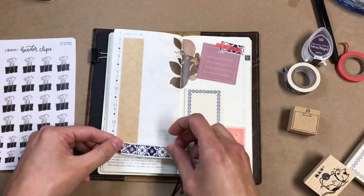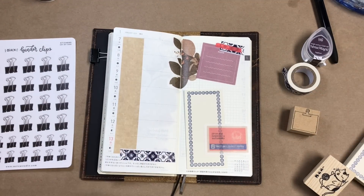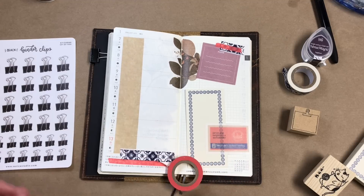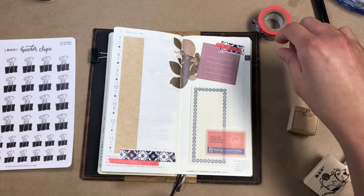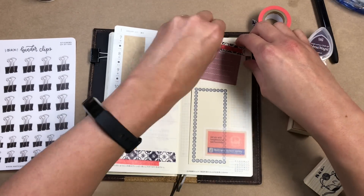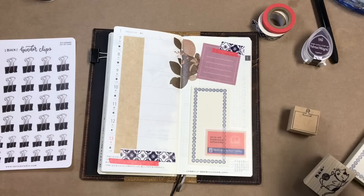I just recently got some stamps and I have some more on the way. I'm really happy that I finally got on that bandwagon because the stamps have been so much fun.